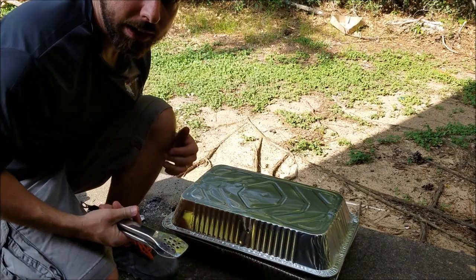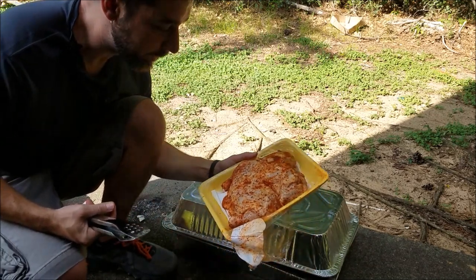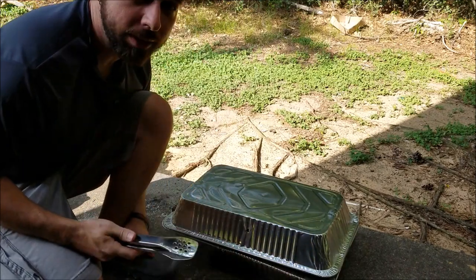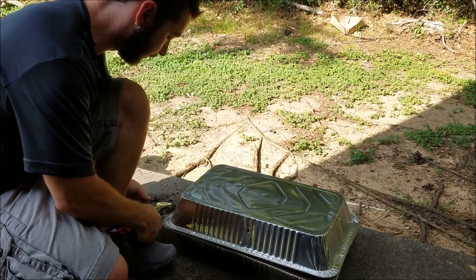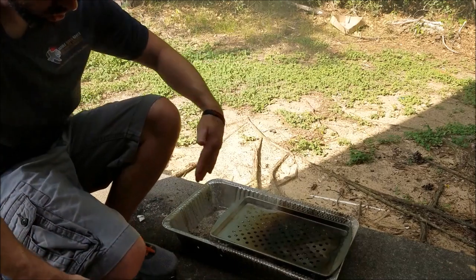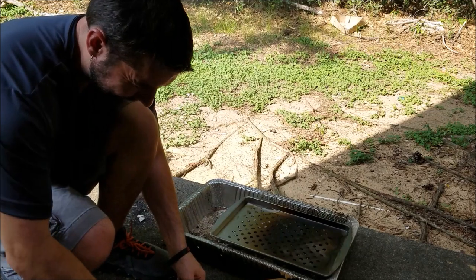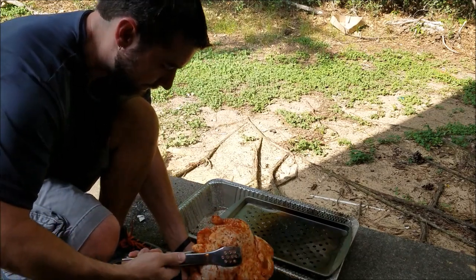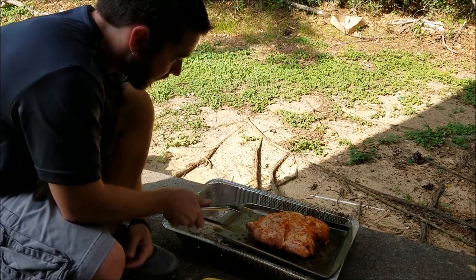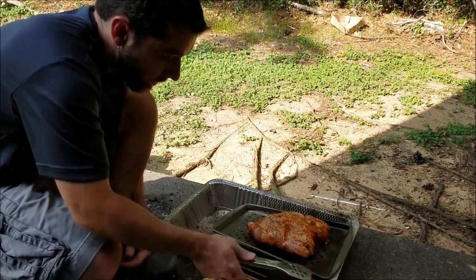All right, we're back for day two. As we said, today we're going to do a split chicken — this beautiful piece of meat from HEB. Let's put this bad boy on and see how it does. Already smoky — yeah, that sounds good!